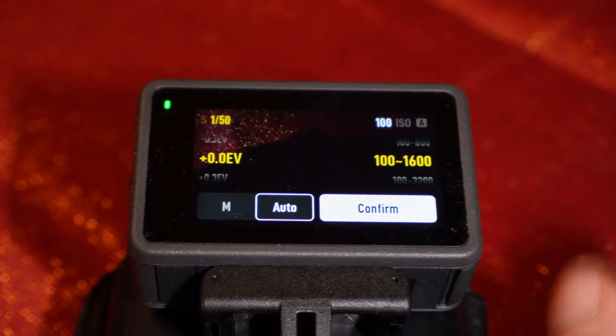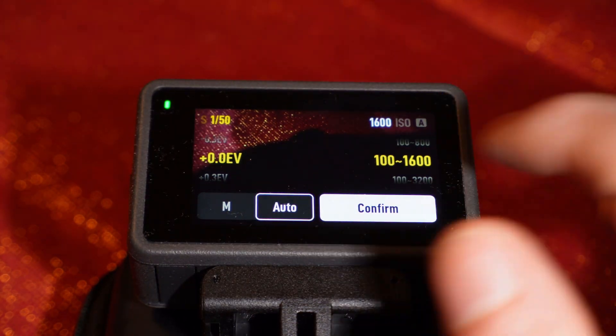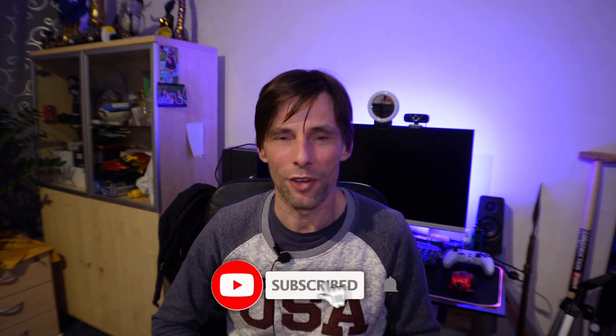I think the best option is ISO 1600. The second thing that's important — you actually don't need to do much about it — just check that the shutter is set to automatic. I hope this video has helped a lot of people who were struggling with their action camera. Feel free to subscribe to my channel.